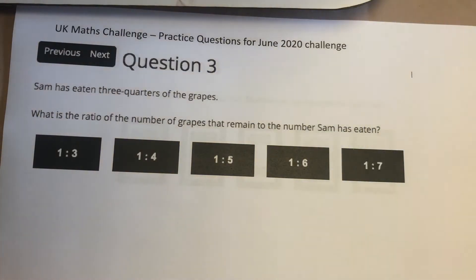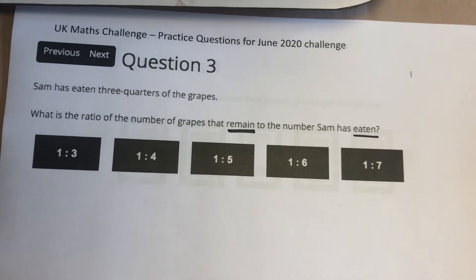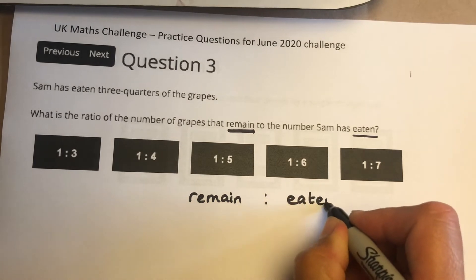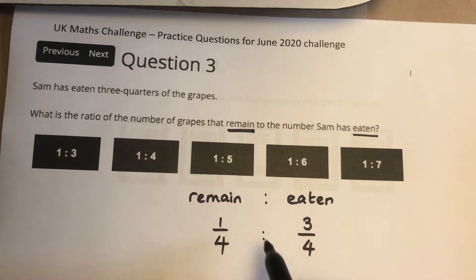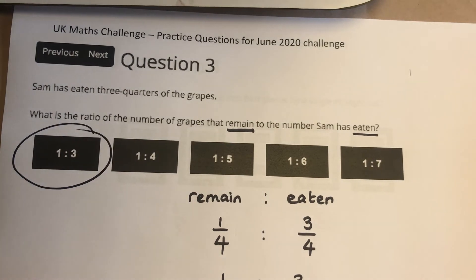Question 3. Sam has eaten three quarters of the grapes and the question asks for the ratio of the number of grapes that remain to the number that have been eaten. The eaten grapes are three quarters; the ones that remain are therefore one quarter. I can multiply both sides by 4, which gives me 1 to 3. So the answer is A.